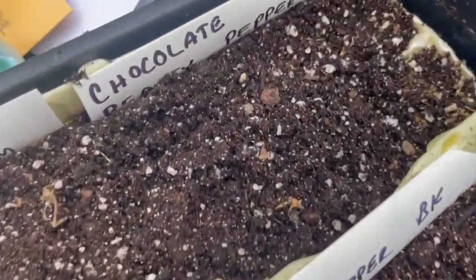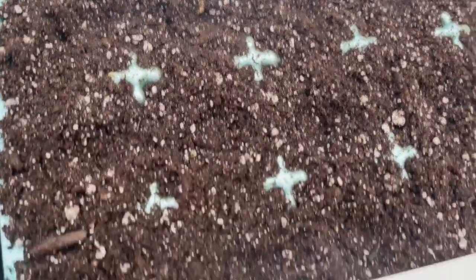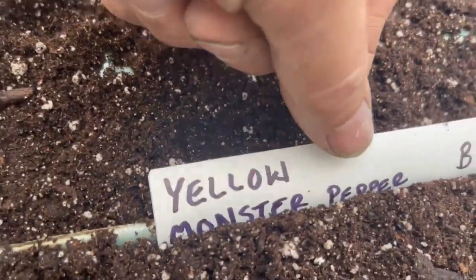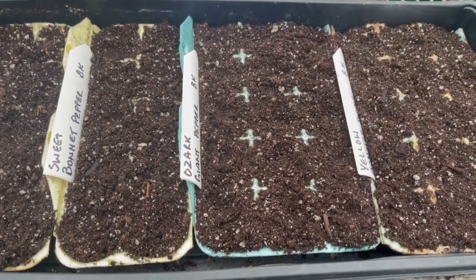I just did chocolate beauty, sweet bonnet pepper, Ozark giant, and yellow monster in another flat. I've got five flats done planted with seeds, all watered in. I didn't get all my peppers done but I'm going to check with Deb and see if that's enough — have her go through the varieties I have left and see if she really wants those.